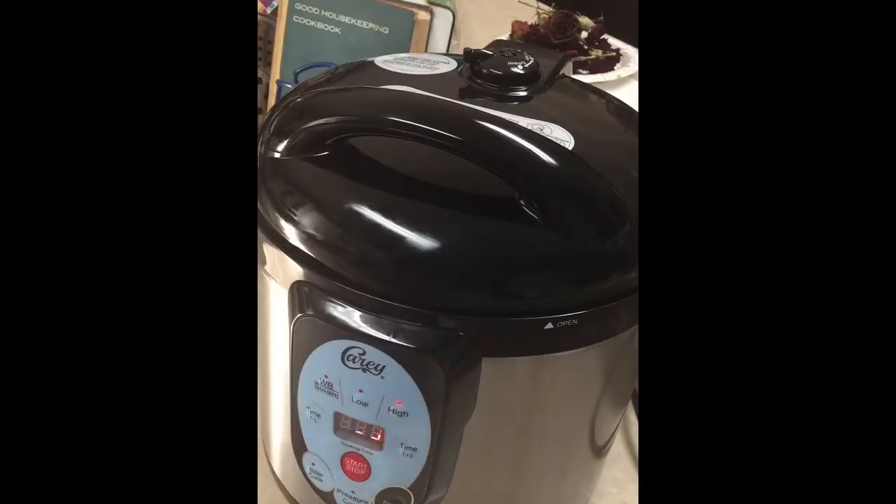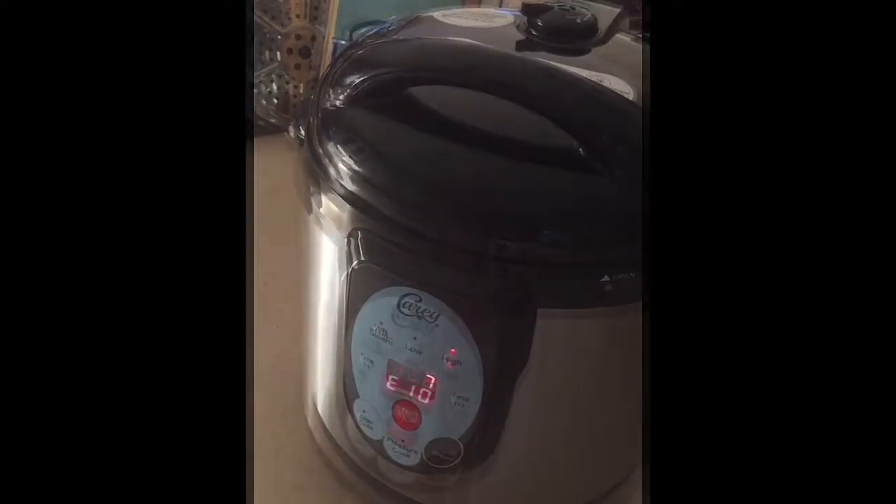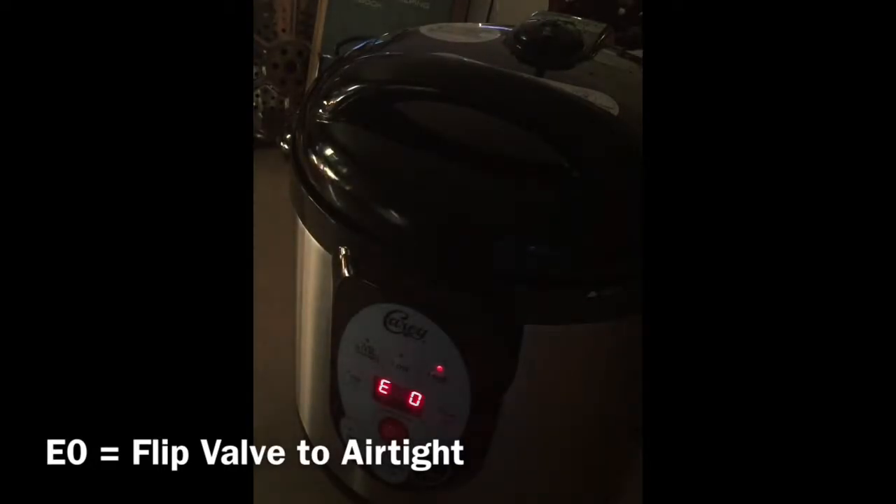Then you can open it up and take the jars out. I'll let the countdown begin.